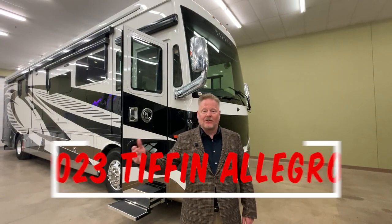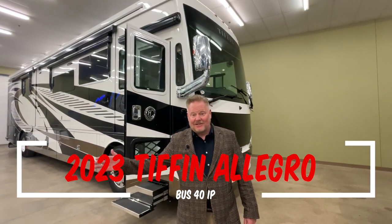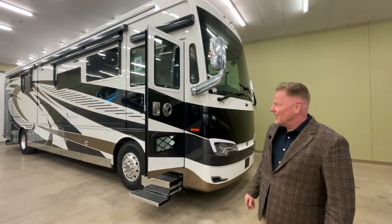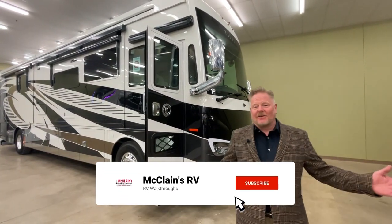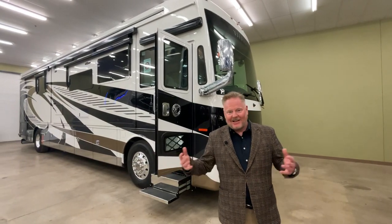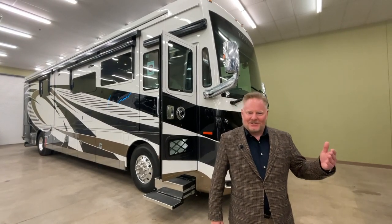Hey, welcome to McLean's RV. I'm Jeff Craig. This is Oklahoma City and today we're talking about a very special product, the Tiffin Allegro Bus 50th Anniversary Edition. It has the 50th anniversary paint on it, which is a really special paint job and it looks really great. We're going to start on the outside, go around, then go inside, run the slides out, and go through this carefully and sequentially.